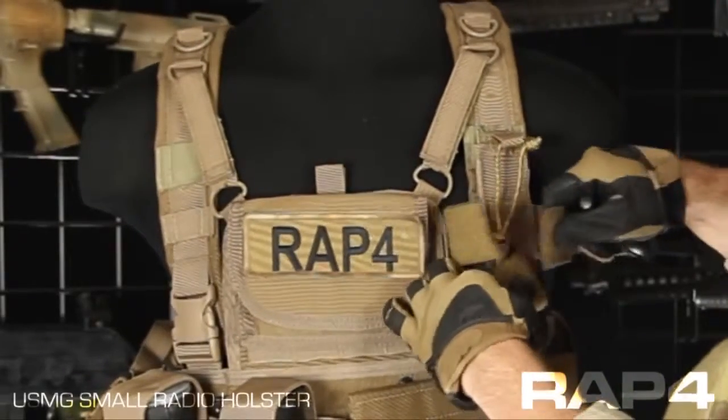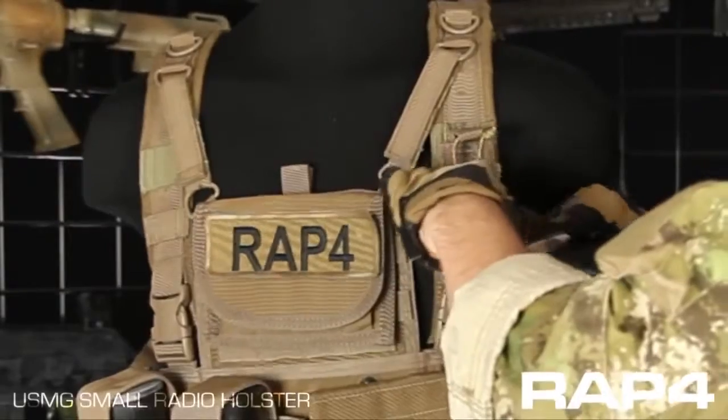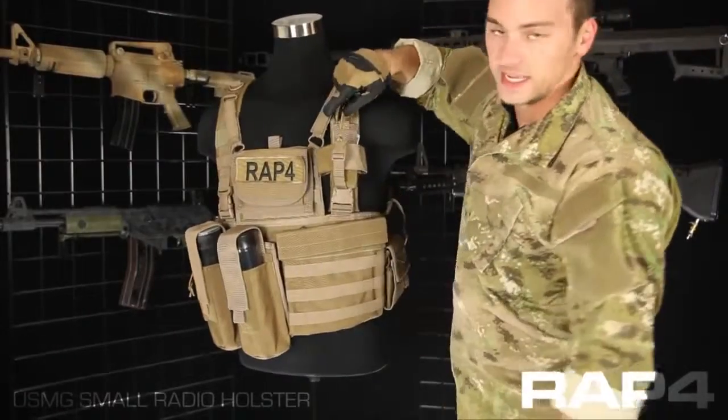So you can adjust it — I mean if you had like a large ICOM or something, you could just do something like this, and now I'm fitting a gigantic radio.